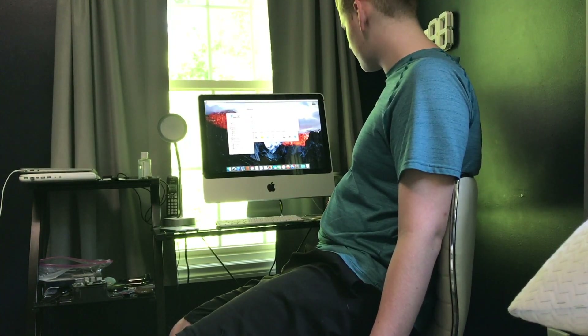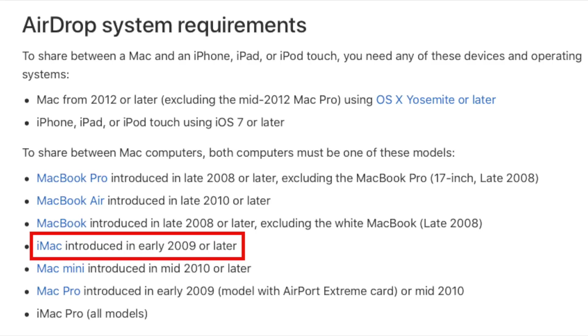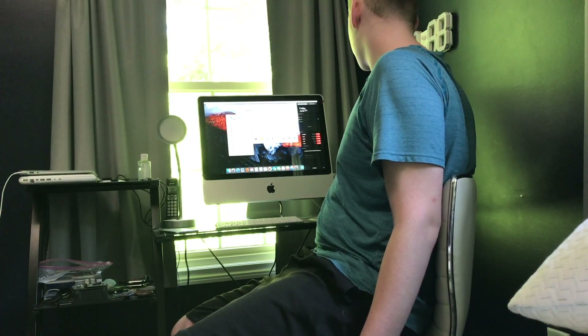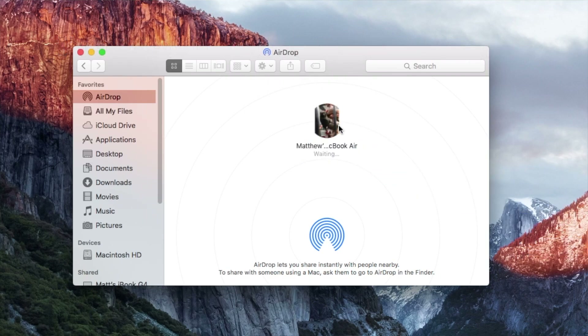There's no AirDrop? I thought there was. I wonder if 2008 Macs didn't have it. I'm going to have to do some Googling about how to enable AirDrop, because I know there's a way to enable it — I've done it before. I know how to do it, I just need to do it.